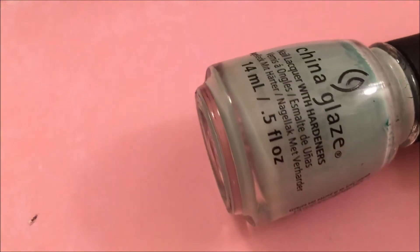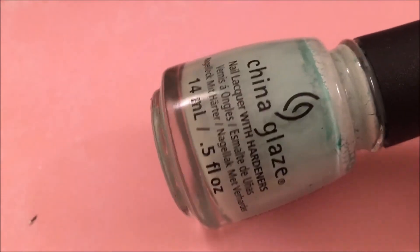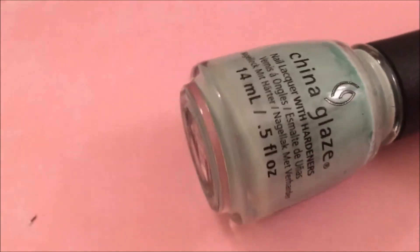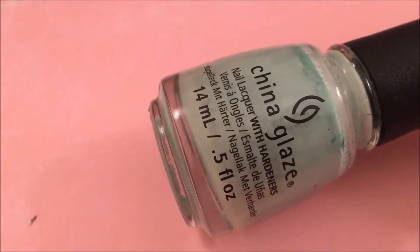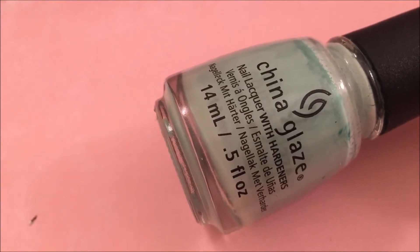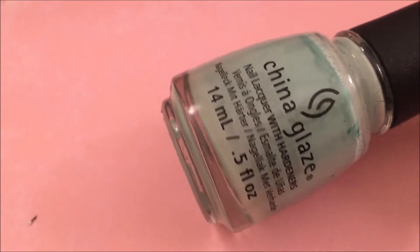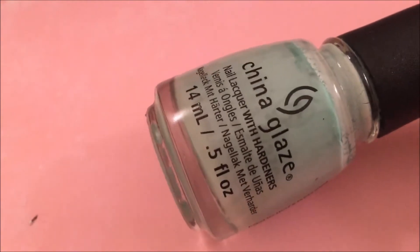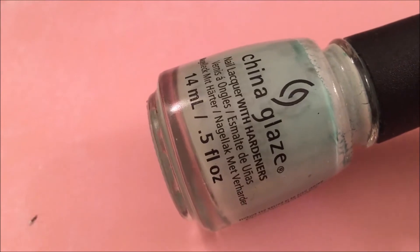This first one is called Too Much of a Good Fling, and this is pulling a little more blue on camera. This is actually a really gorgeous mint polish — I would describe it as seafoam green. It's a really good cream, two coats, and it has a great formula. I just think it's really pretty.